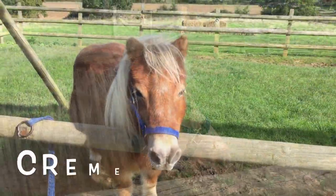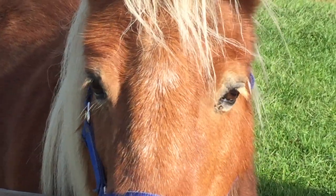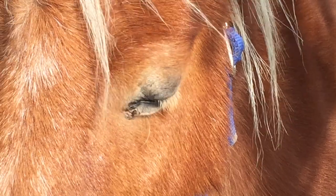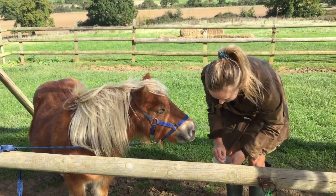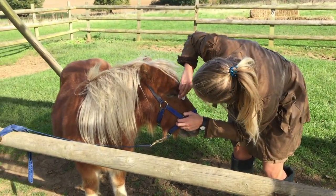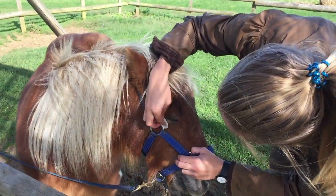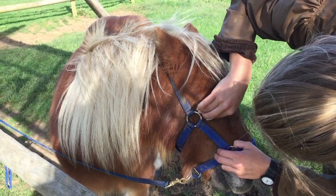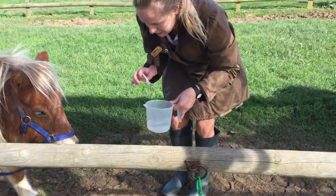Oh hello Creme Caramel, looks like you need a clean up too — yes, we'll help you out! When cleaning the eye, we use a new cotton pad and dip it in fresh clean water, and gently wipe around the eye. This gets rid of any muck and dirty bits around the eye.